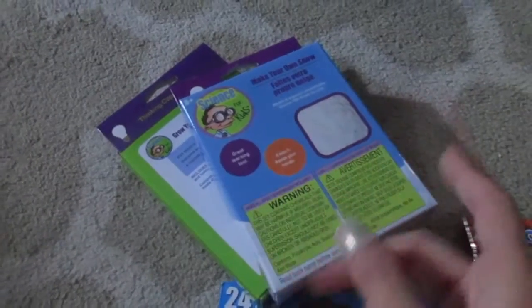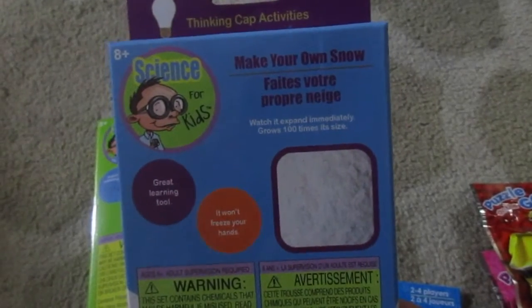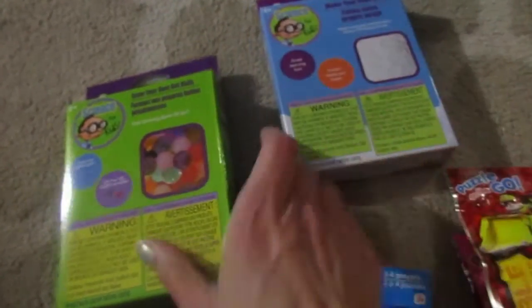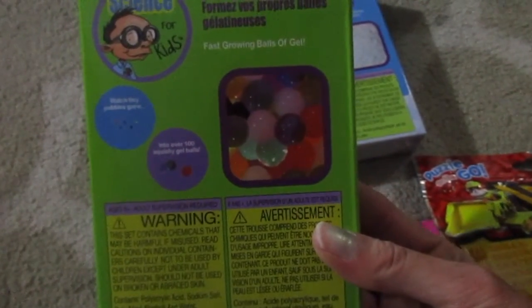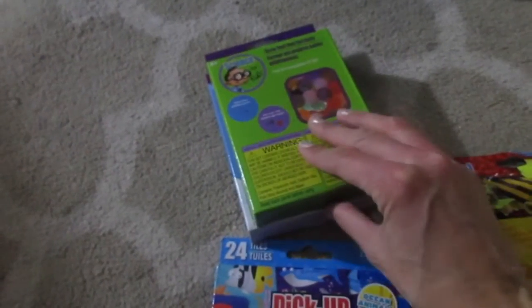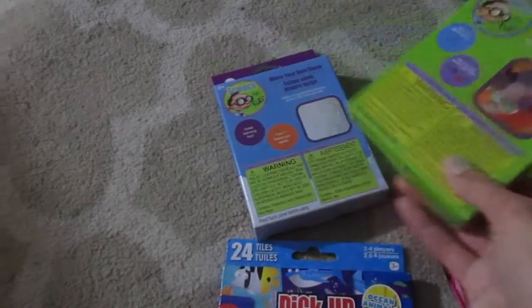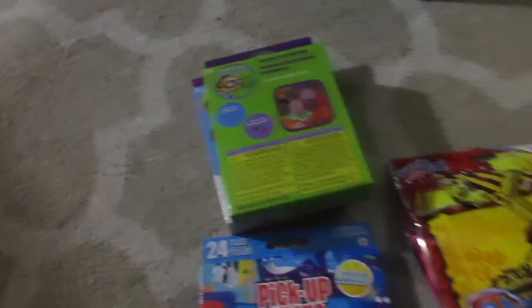I had to run into the kitchen and grab these — I bought these the other day. I saw Catherine from Do It Outta Dime demonstrate these; they're science kits. This one is 'make your own snow,' which I thought would be fun to do with the kids. And then this one is 'grow your own gel balls' — I guess these are kind of like those Orbeez things. They looked cool on her video so I decided to get them. They also had one with a crystal tree that you could grow, but I got the snow and the gel balls because I thought they looked the most fun.